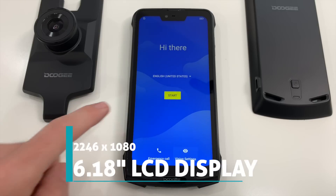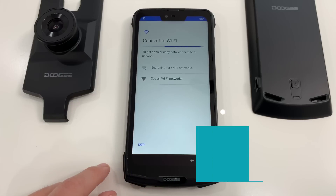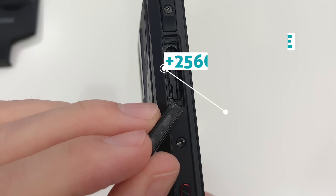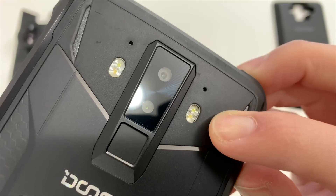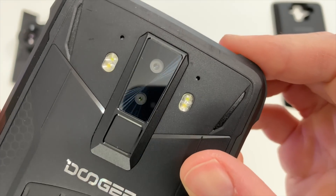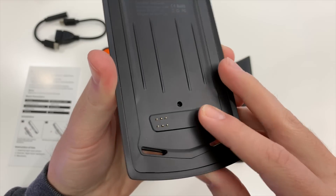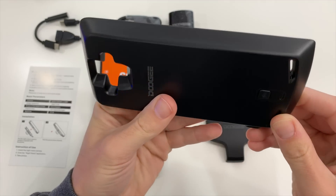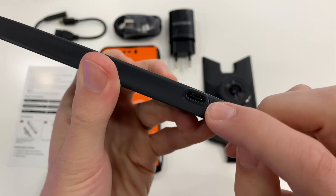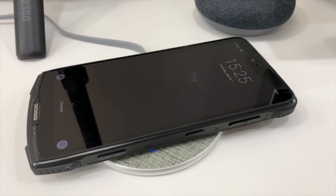On the front is a 6.18-inch LCD display with a resolution of 2246 by 1080. Inside: 6 gigs of RAM, 128 gigs of storage plus expandable up to another 256 gigs, face unlock and rear fingerprint scanner, a massive 5050 mAh battery, plus one of the modules is an expandable battery pack of another 5,000 mAh, turning the S90 into a 10,000-plus mAh beast — possibly going days on a single charge. It also sports wireless charging. Very sweet.